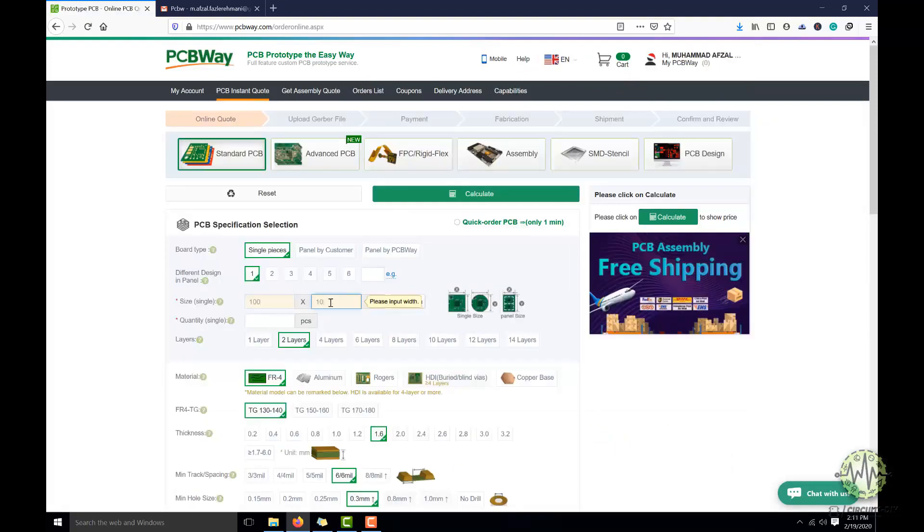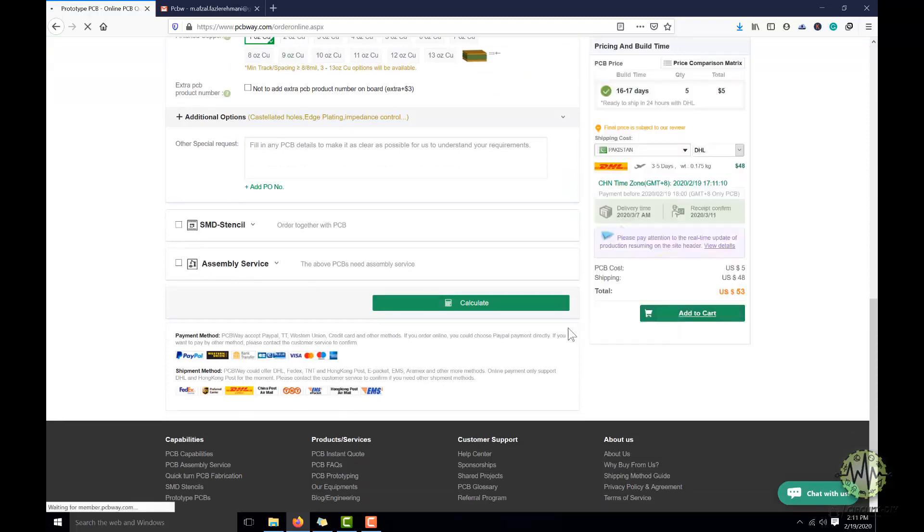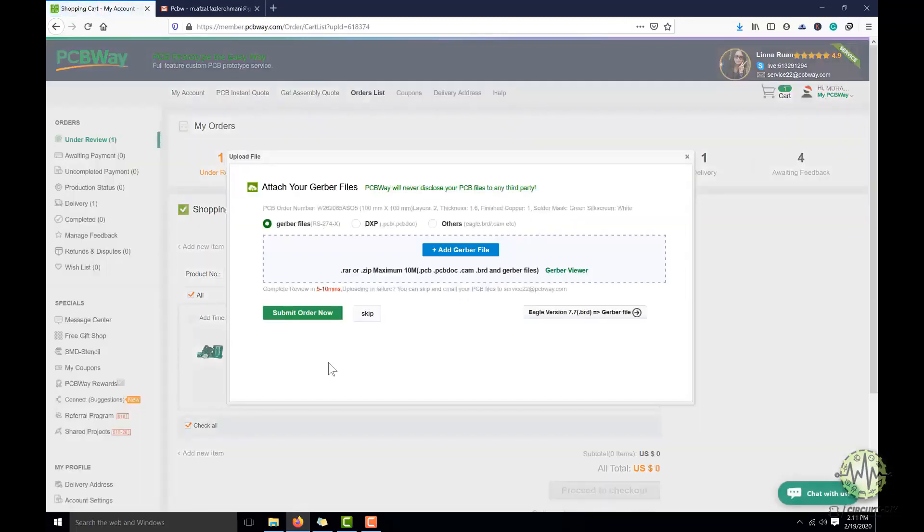Fill the specification of your design, whether it is 2-layer, 3-layer, dimensions, and colors. And in the last, just upload the Gerber file of your design. The ingenious team will assist you if they have found any error or mistake in your design.